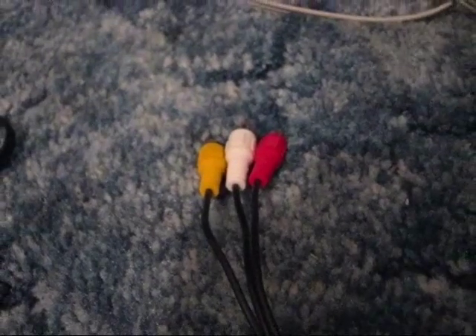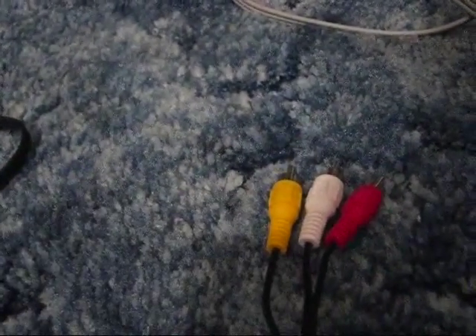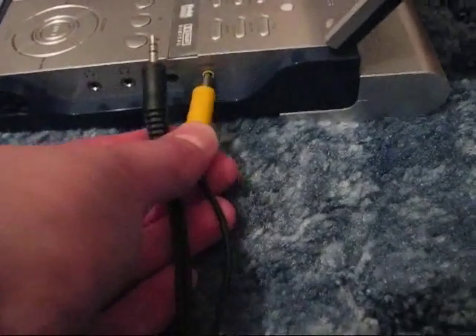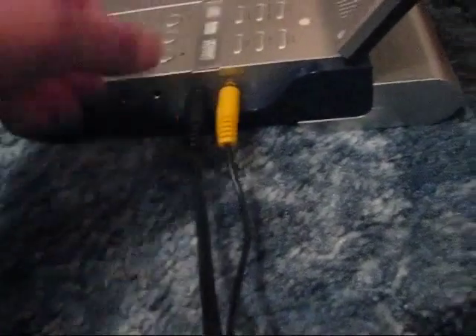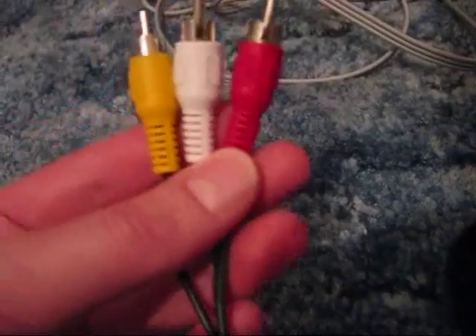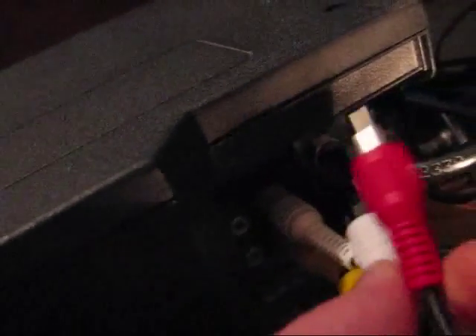Now just know that you should match the colors. The next thing you're going to want to do is take your game system of choice's AV plugs and put them into the input side of the VCR. Take the AV cables from your portable DVD player — the cables that only come with our DVD player — and plug them into the corresponding audio and video slots. Then plug in the other side of our specially designed cable in the corresponding colors into the back of the VCR again.